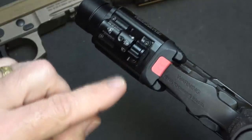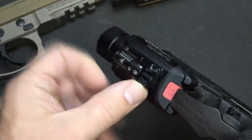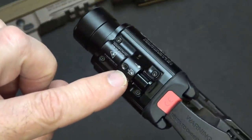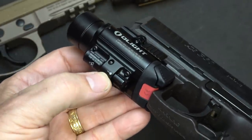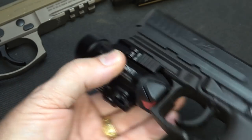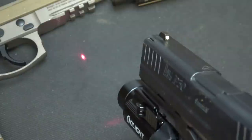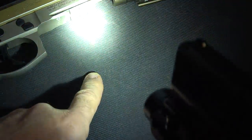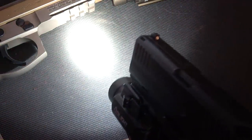There's a small toggle switch. We have it set to just the light here. Turn it one more click and it gives you light and laser — you can see that marking has a little beam icon. Go all the way across and you have just laser. So you have a number of different modes: laser only, light and laser combined, or straight light.